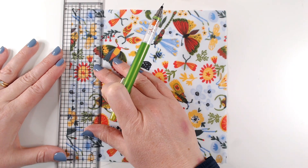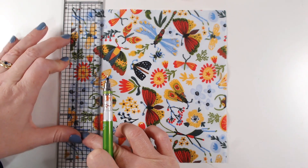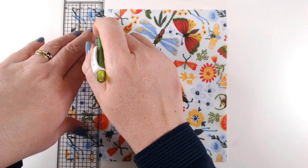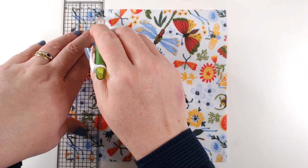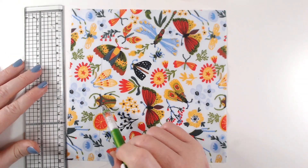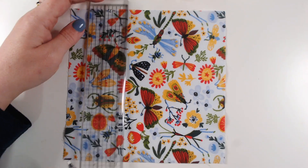I want to start by lining up the 4cm marker on my ruler with the edge of my fabric square and I want to make sure this one is quite precise because it's going to set up all the other lines. When I'm happy I'm just going to go along with my pencil and mark a line. You can use a water erase pen — I wouldn't use a heat erase pen for this because your lines are going to disappear. A pencil works fine because we're going to wash our quilt eventually and all this will wash away.